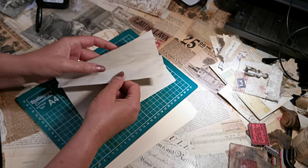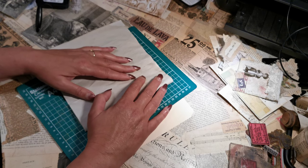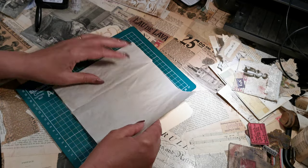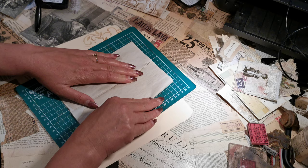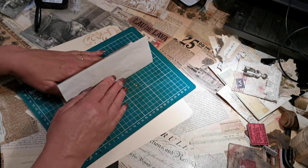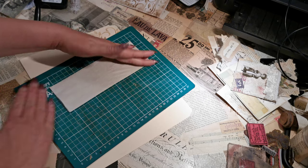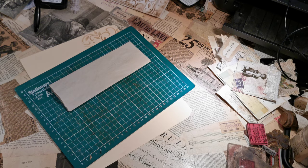And then I'm going to fold it in half again. Then I'm going to turn it over and fold it back into the middle in half again, so now I've got four sides. I'm going to take my scoreboard.